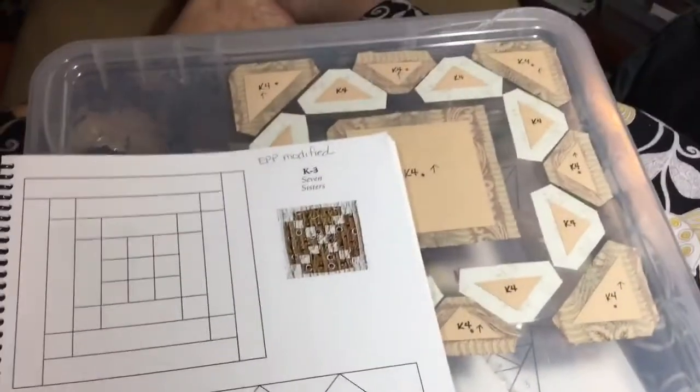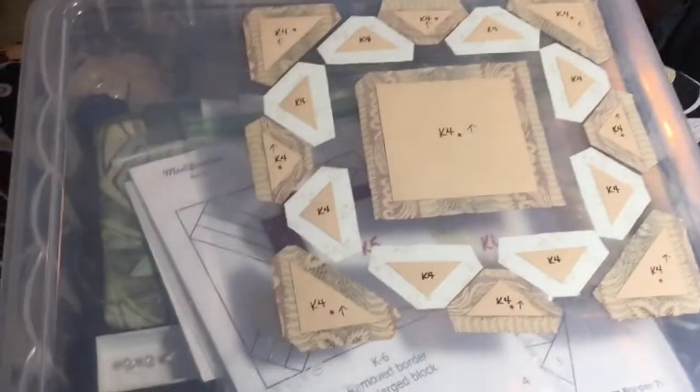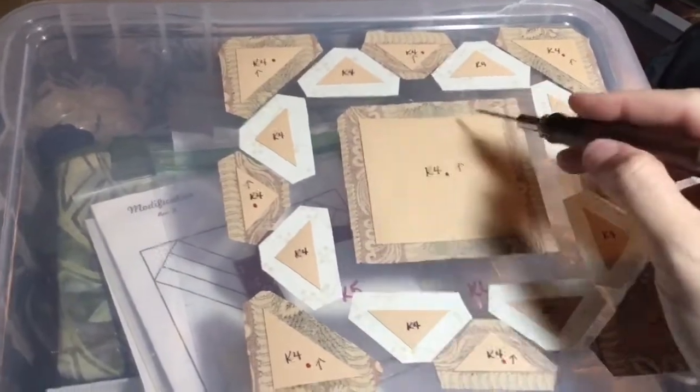So I've got my pieces laid out up here, and the square — I'm going to baste one set of sides, and then the other set of sides.